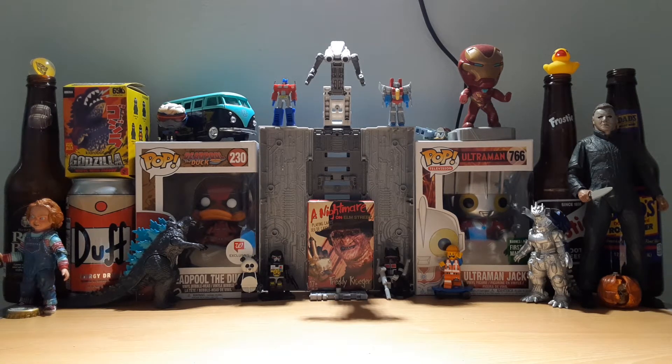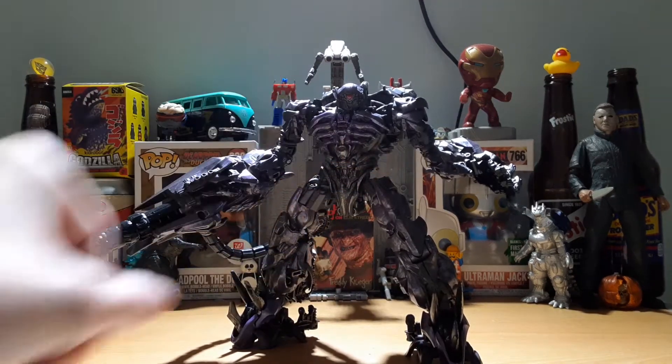The first Starscream review, and I thought what better way to kick things off than one of the best Studio Series figures of all time. Today we're going to be having a look at Studio Series 56, Shockwave.